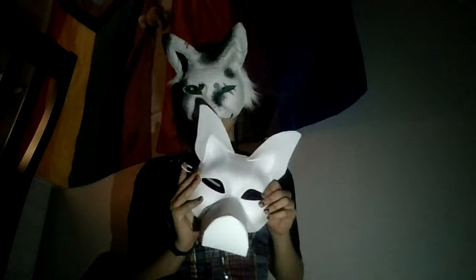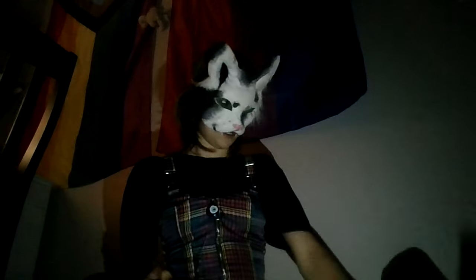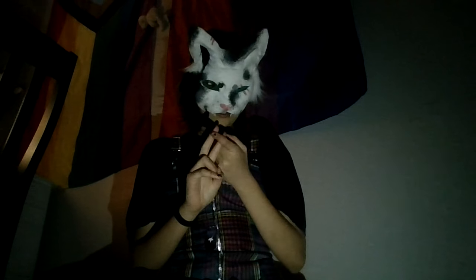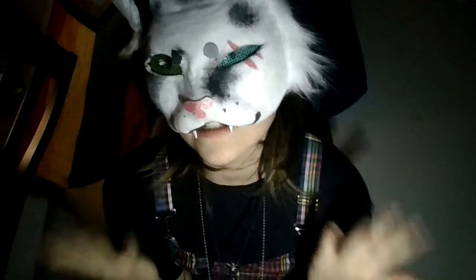Hi, I'm back with part two with the mask. Today we are going to be felting. What you'll need for today's tutorial is felt, hot glue gun, scissors, and I think that's it. Check the description for triggers, and let's get into it.